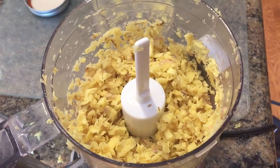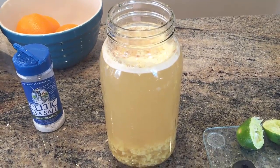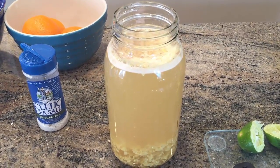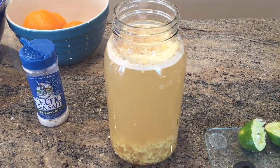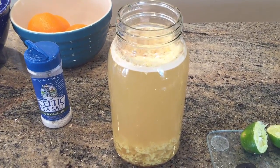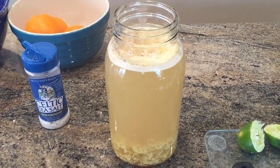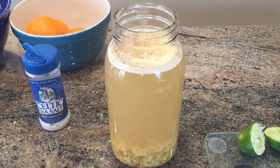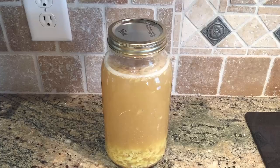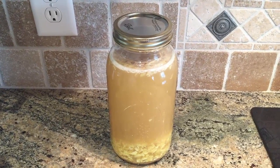This is about the size you want the ginger chopped — you don't want it pureed, just chopped very well. Here we are: I've added all of the ingredients to a large mason jar, and I've also added two quarts of filtered water. It's best to use filtered water when fermenting because otherwise the chlorine can kill off the beneficial bacteria and your product will not ferment. I've added a lid to the jar and tightened it — now all you have to do is wait.